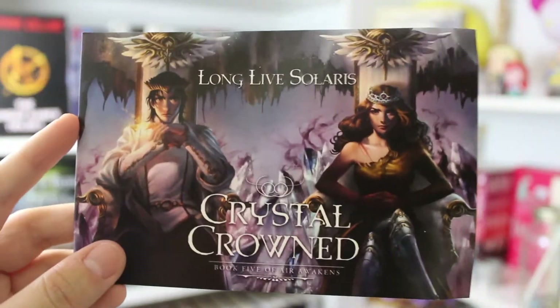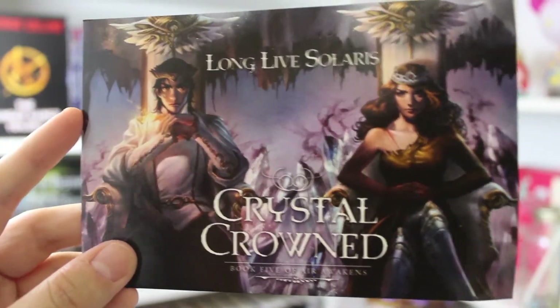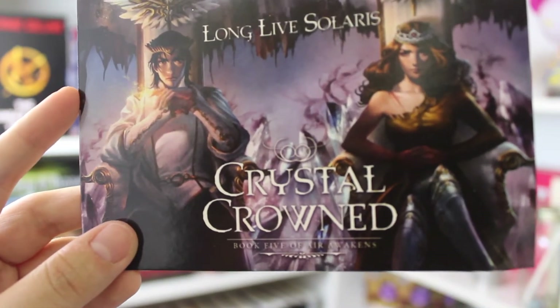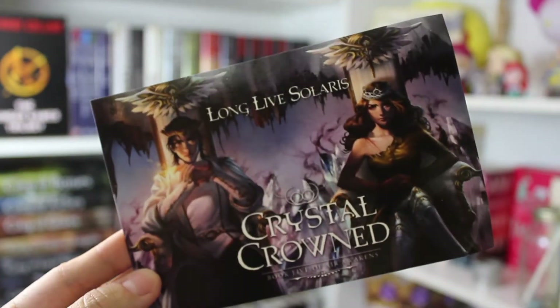Here is an art print that I got — it says Long Live Solaris and it's Crystal Crowned, book five of Air Awakens. So this is kind of like a postcard for this new book that's coming out. And the last thing before we get to the book is an art print of Khaleesi. She's pretty badass, I'm not gonna lie — just amazing, and I really really like this art print. It's absolutely gorgeous.